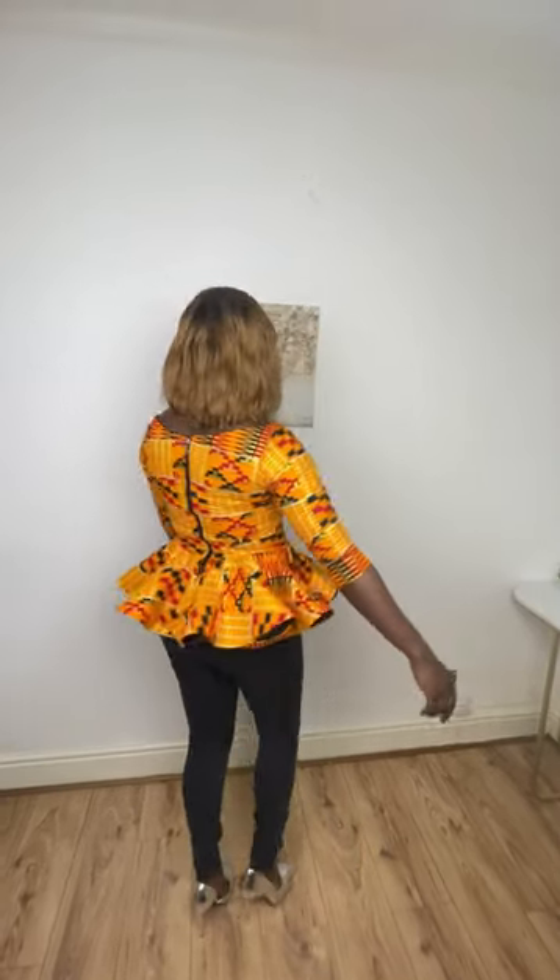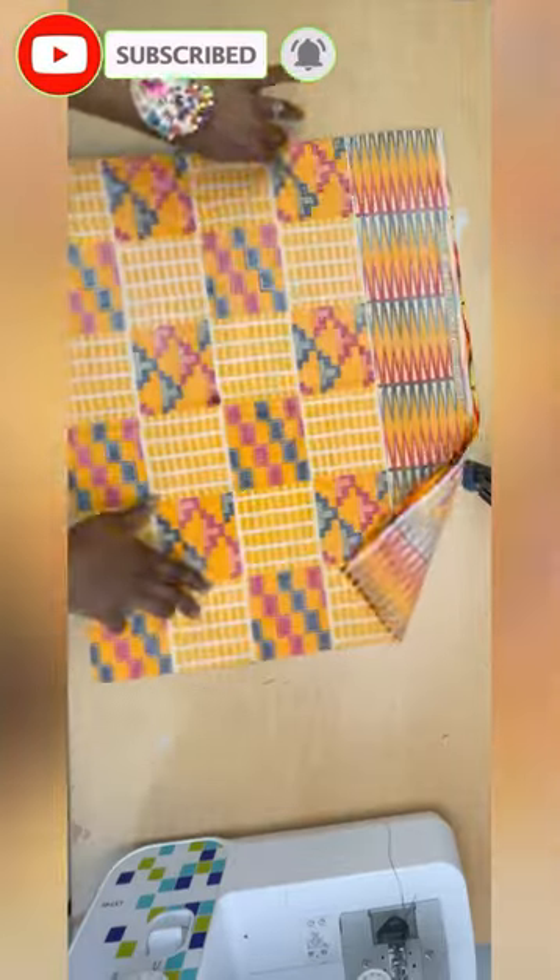Hi guys, welcome to my YouTube channel. My name is Goodness John and today we're going to be making a four-circle simple peplum top. Now let's get into the video.